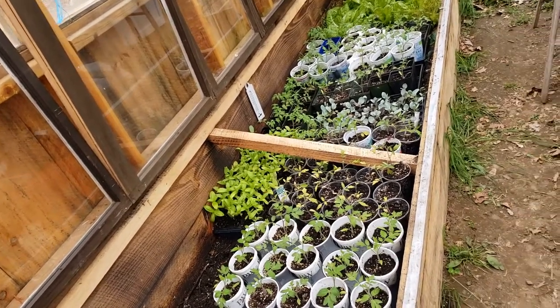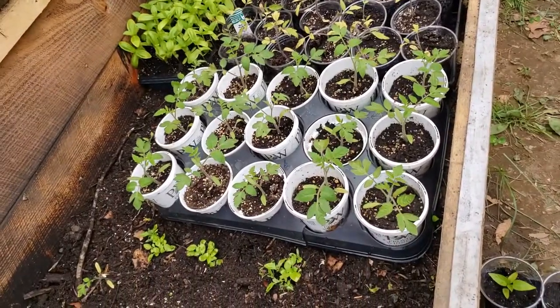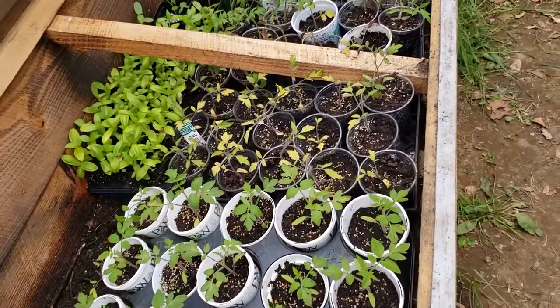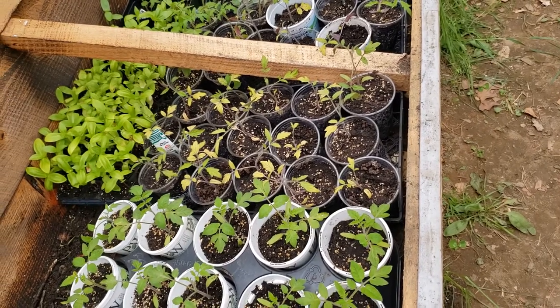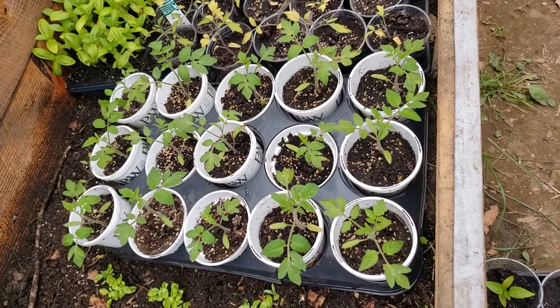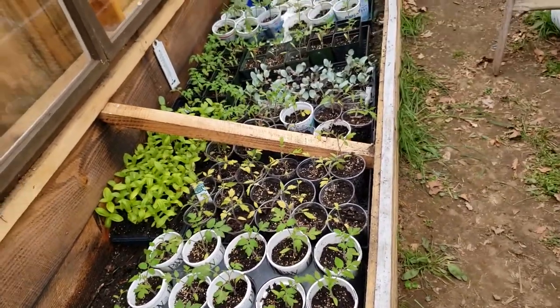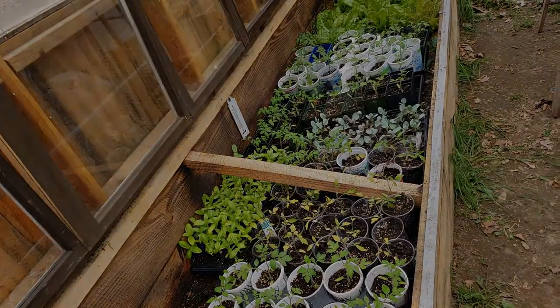My husband came up with that idea — I think it's pretty ingenious. They still get plenty of sunlight. Look at how beautiful those tomatoes are doing! The other ones are still a little yellow because I just transplanted them yesterday and they haven't regained their color yet. But the ones I did a few days ago — oh my word, they're gorgeous. This is where we're going to be storing them for the night, nice and warm.